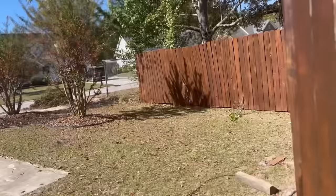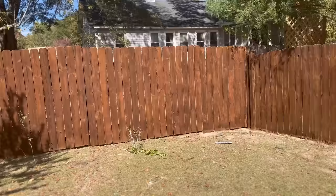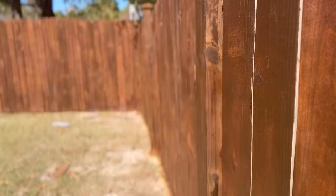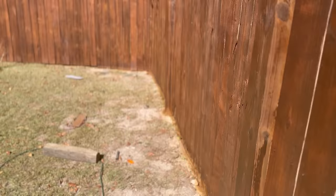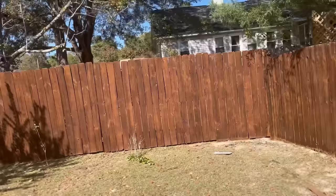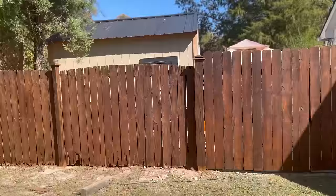Here's a look at the finished product of the fence. Let me close the gate so you guys can see what the gate looks like as well. This is just one side — I still have to pressure wash and stain the other side of the fence. I think it looks phenomenal. That looks amazing — I absolutely love this.